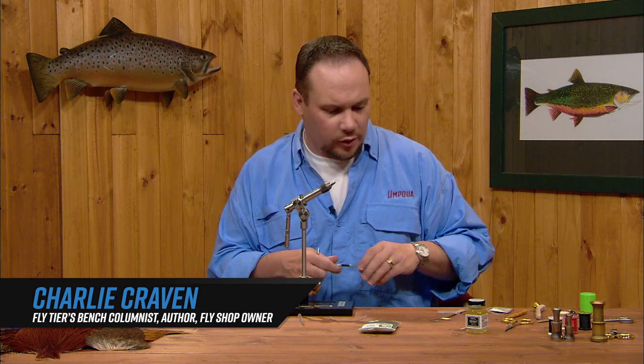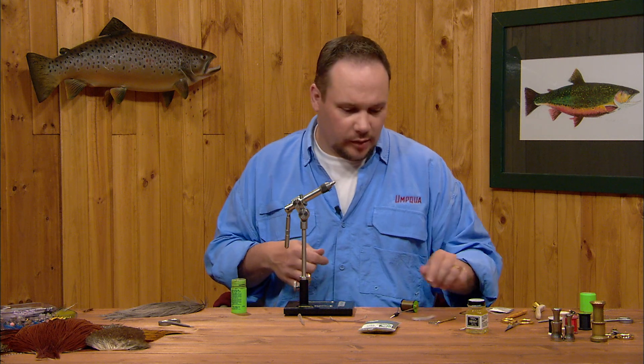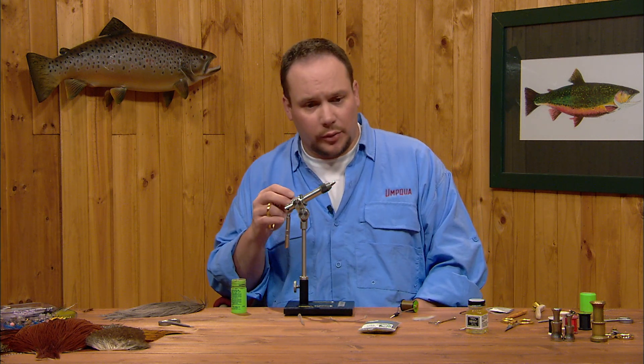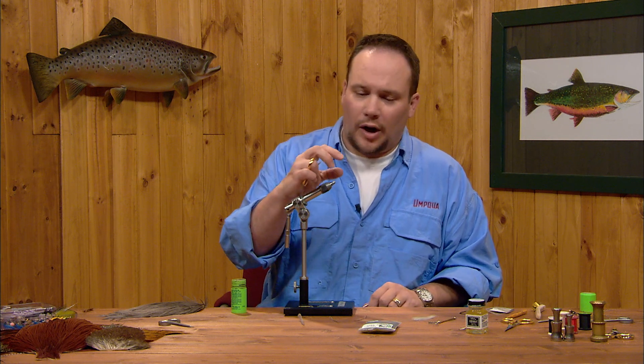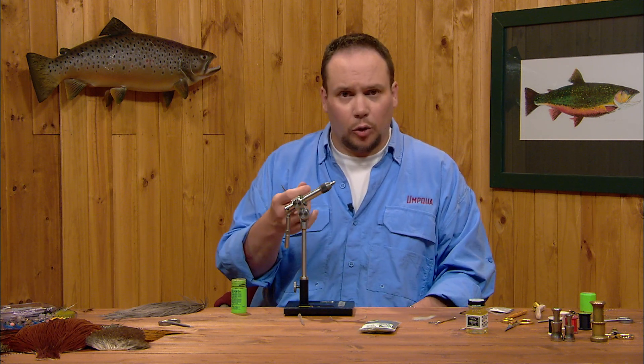This next fly will be Barr's Vis-A-Dun, a pattern developed by John Barr. It's a small strike indicator style fly that also has a chance of getting eaten. This is a visible little dry fly that's hatch specific. You can tie it in blue-winged olive, PMD, or melon quill colors to match any mayfly. It's a buoyant, wide profile fly with a lot of surface area, so it'll hold up a dropper.